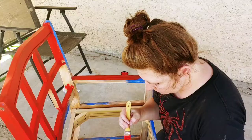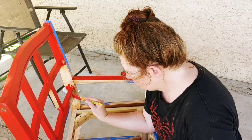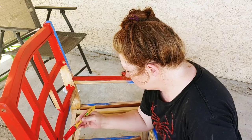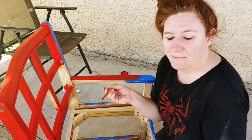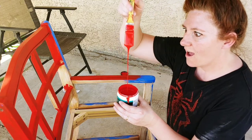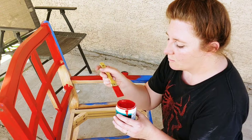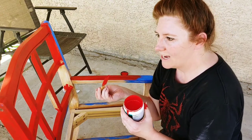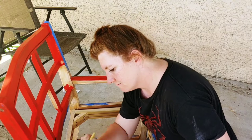Step number three: get your hair out of your face and start painting. Can spray paint be easier? Yes, but then I couldn't do this. I didn't want to buy my paint, going to pull it with the smile anyway.